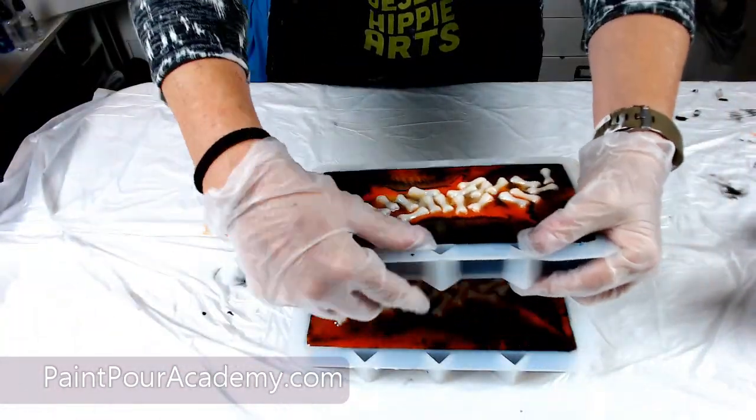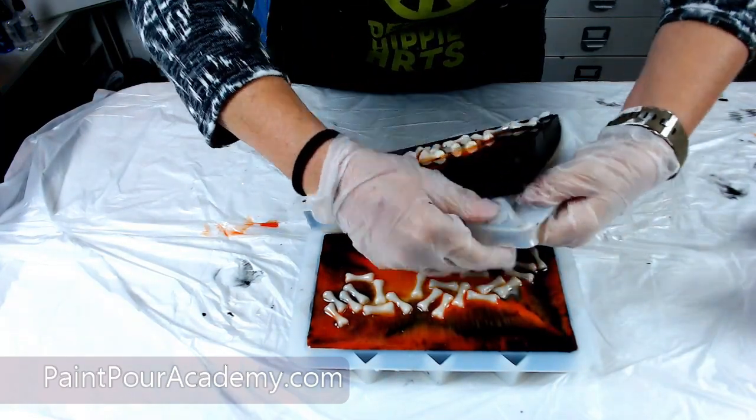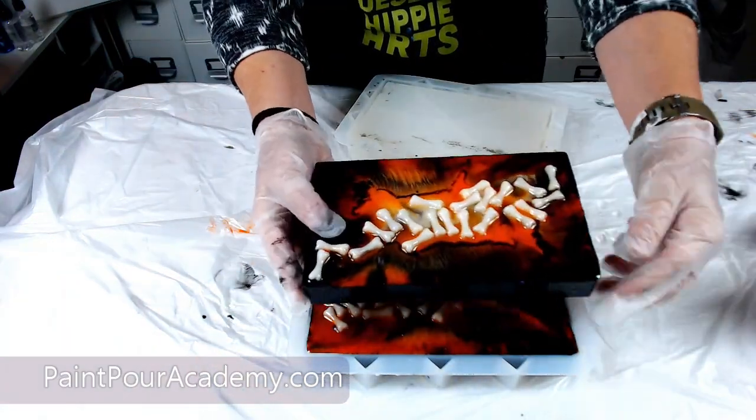Now it is time to demold our resin purse pieces. These do come out fairly easy from the mold, but I do recommend you wait over 12 hours. Demolding with soft resin is not fun.